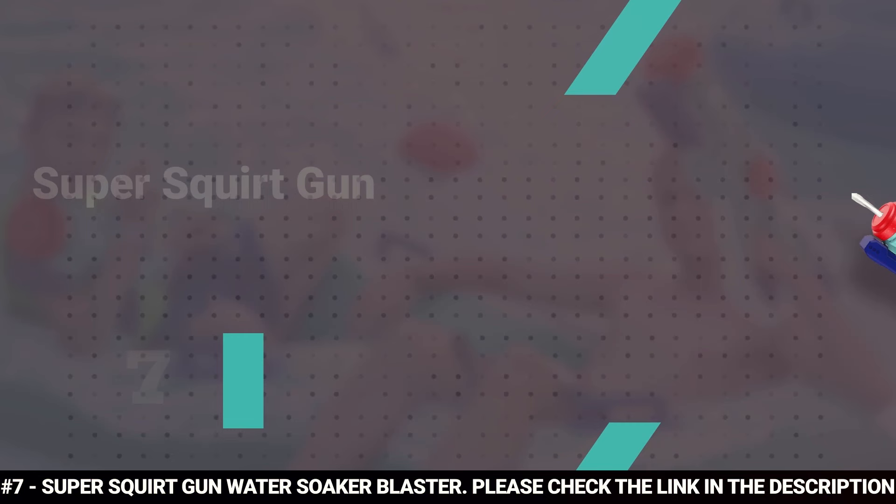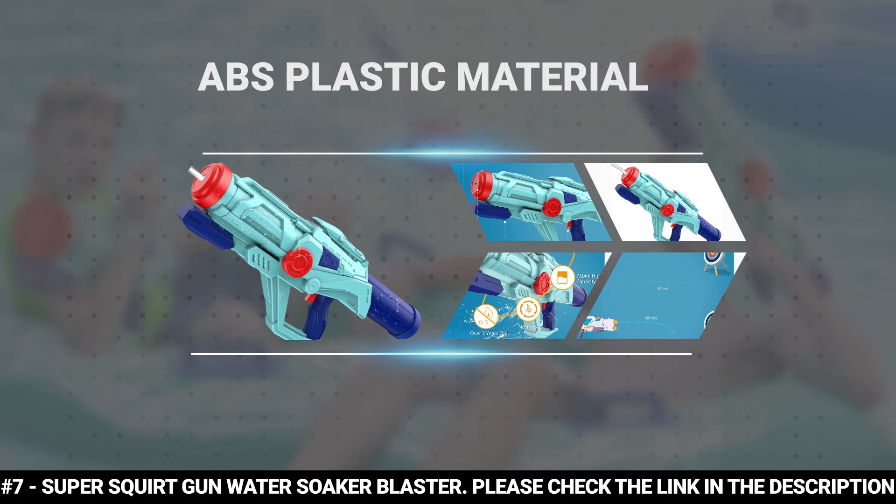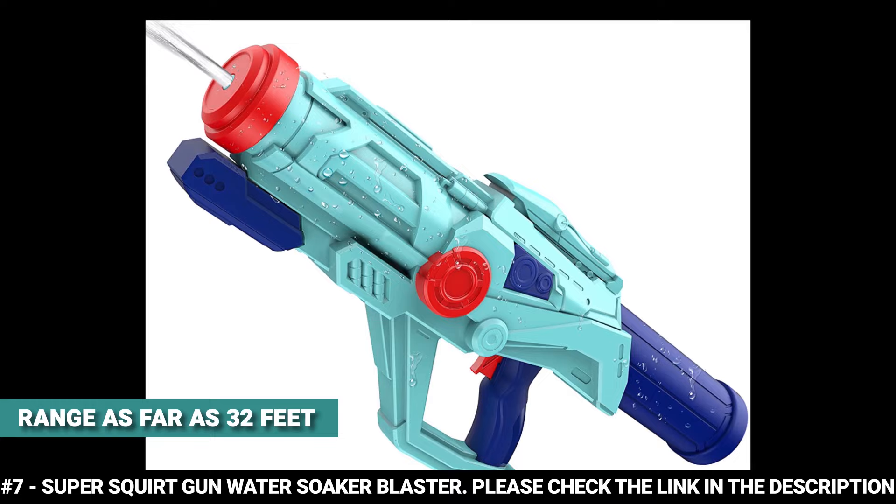Number 7: Super Squirt Gun Water Soaker Blaster. The Super Squirt Gun Water Soaker Blaster is a high-quality water pistol that is perfect for both kids and adults. Its body is made of ABS plastic material which makes it durable, so you don't have to worry about it breaking. The ABS material is non-toxic and it's been designed with no small parts or sharp edges. This water gun features a shooting pressure heavy enough to boast a spray range as far as 32 feet.